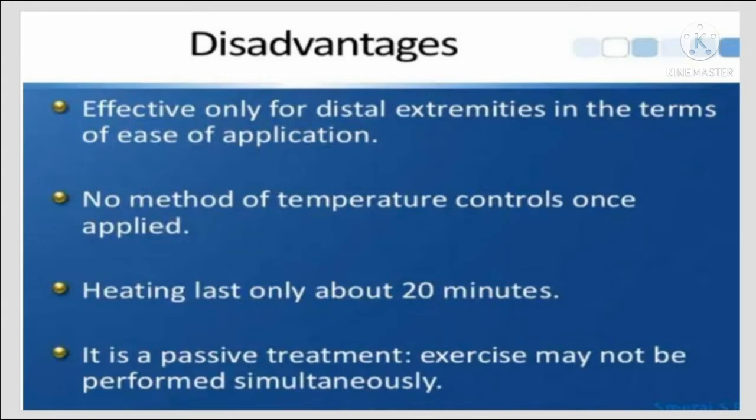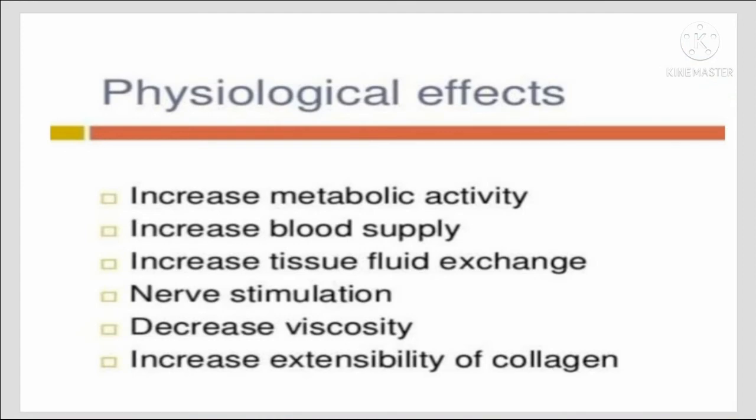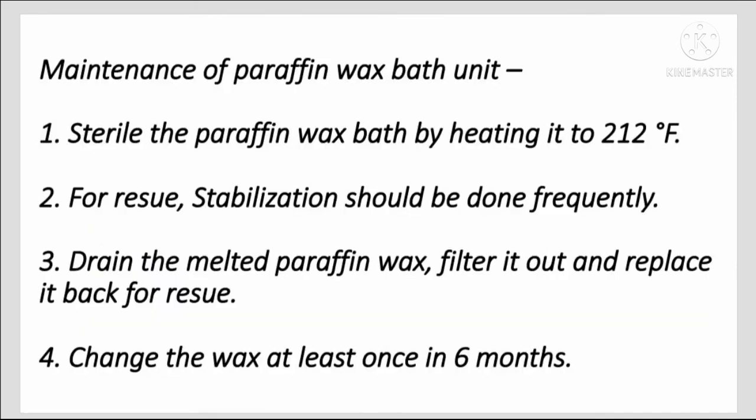Disadvantages: effective only for distal extremities in terms of ease of application; no method of temperature control once applied; heating lasts only about 20 minutes; it is a passive treatment; and exercise may not be performed simultaneously. Physiological effects include increased metabolic activity, increased blood supply, increased tissue fluid exchange, nerve stimulation, decreased viscosity, and increased extensibility of collagen.